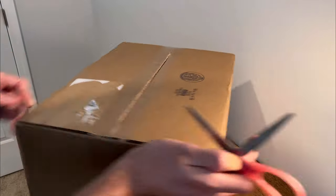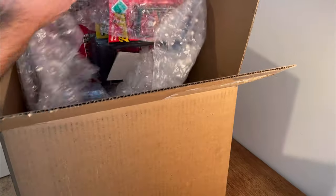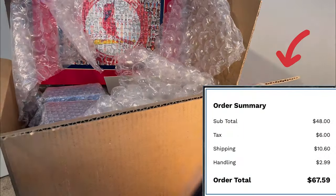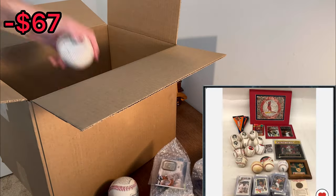I paid just under $70 from Shop Goodwill for this box of sports cards and sports memorabilia. Do you think it'll be worth it? Let's find out. Here's my receipt from Shop Goodwill. With shipping, handling, and taxes included, it cost me $67.59.